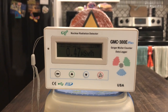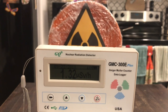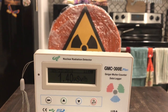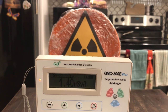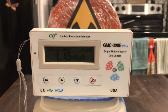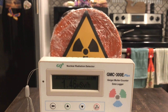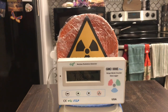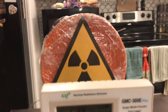Moving up to the 1-foot mark, here we are at 1 foot away and we're rocking in around 1.3 to 1.4 microsieverts per hour. It fluctuates up and down a little bit, but that's quite a bit of exposure right here.